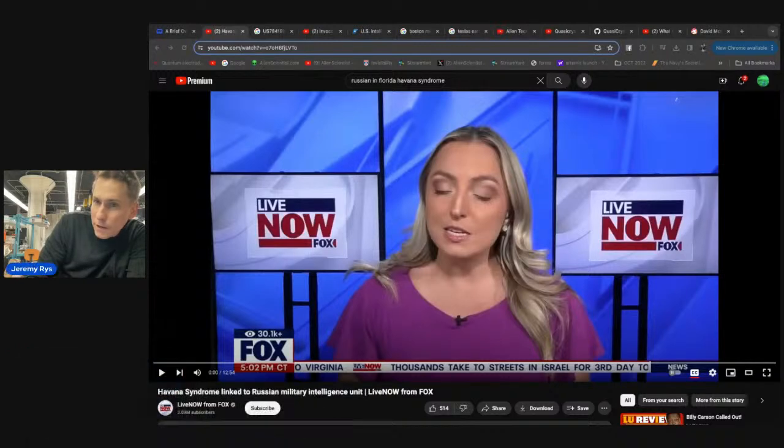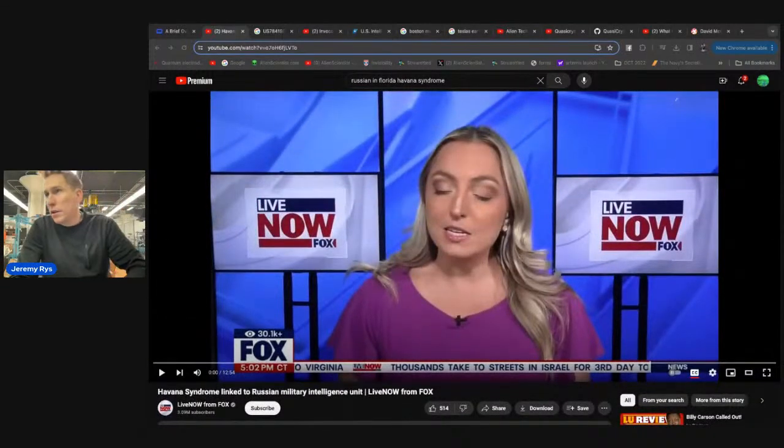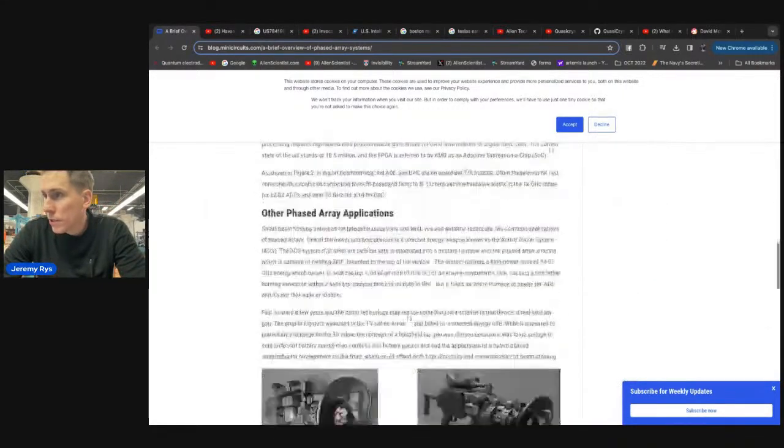There was an earthquake this morning here in New England, just off the coast of Rhode Island and Montauk — right between New York and Rhode Island. It was felt through Massachusetts. Weird stuff going on. I'm going to talk about these systems; I shared some links in the description.